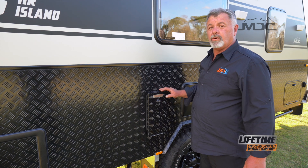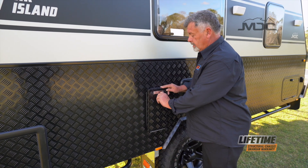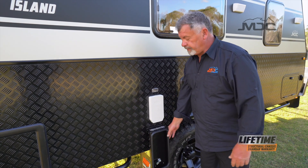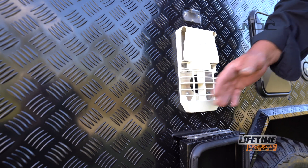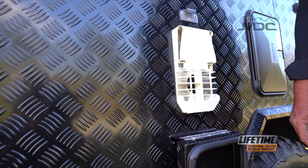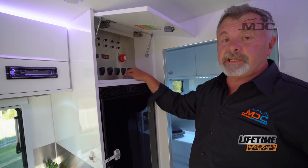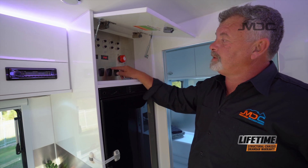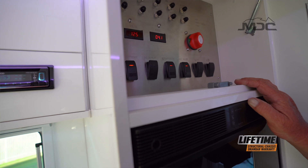Before you engage the hot water system, come around to the side of the caravan and take off the flue cover. First open the big panel, then remove the cover to clear the vent and allow hot air to escape from the hot water system. Now that the covers are removed on the outside, switch it on inside — first put on the water pump and then the hot water switch.